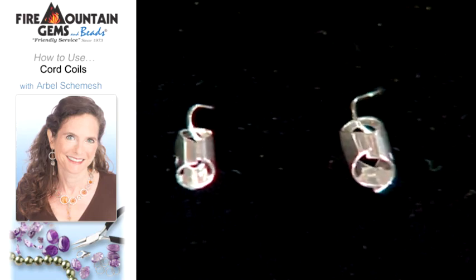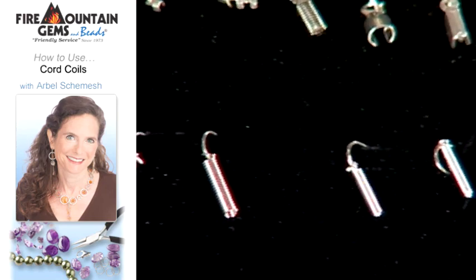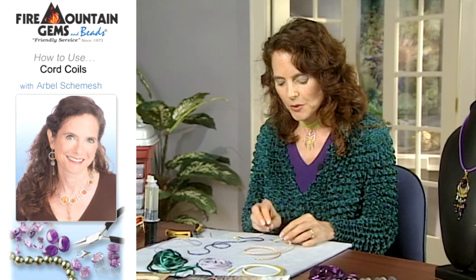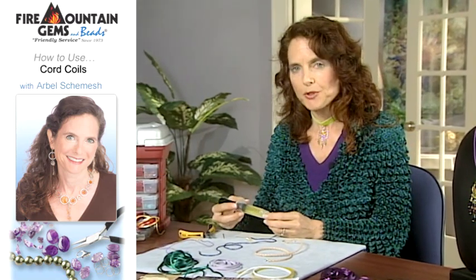And here we have some cord tips and cord coils, which we will use to put on the ends of the cords. First I'd like to show you how to glue in the cord end. For that I'm going to use a five-minute two-part epoxy.